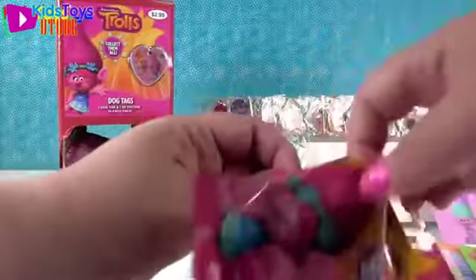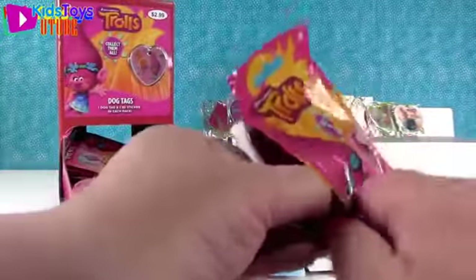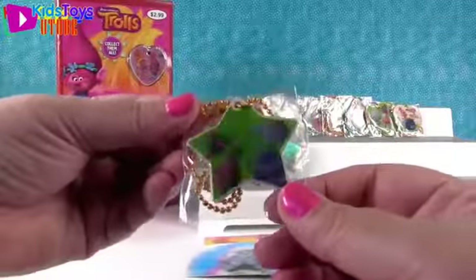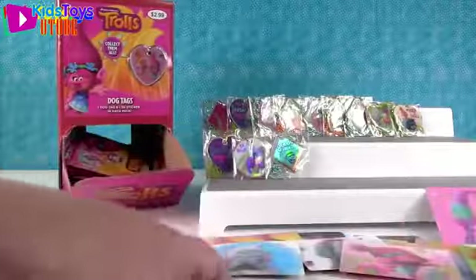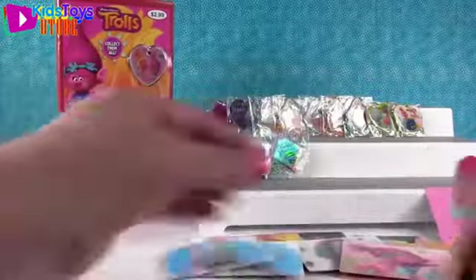We started this video with almost a full box - we have 23, and a full box would be 24. I got a foil one with Cooper, Biggie, and Guy Diamond. So this is the one you got, just in foil. And a duplicate sticker, but I don't mind because I love that one.